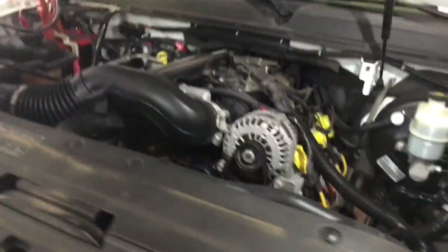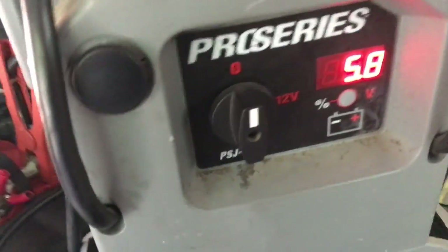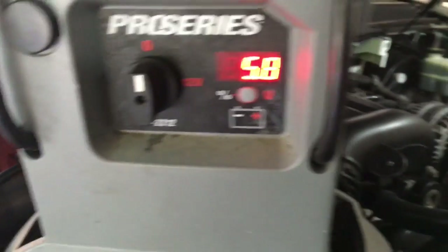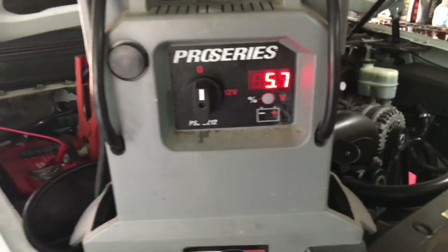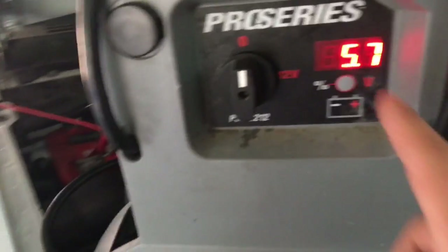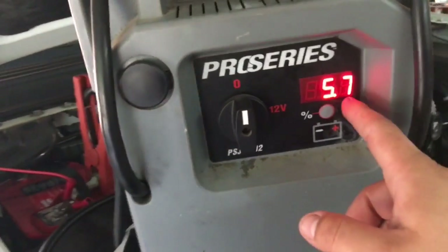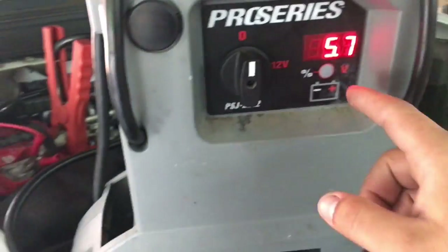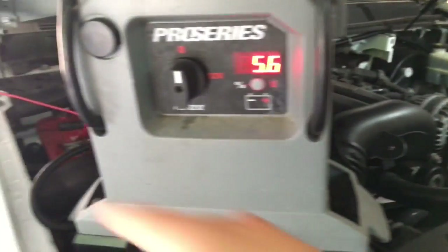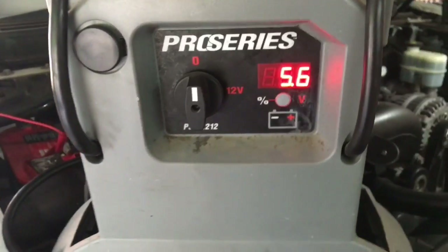For starters, this is my setup — I have my jump box and I can start the car right now. The battery is pretty much dead at 5.6 volts because the alternator died on the highway and stopped charging. What I'm going to do is turn on the jump box, start the car, and the jump box will tell you the voltage coming to the battery — not directly off the alternator. We could still have a wiring issue from the alternator to the battery, but we're going to go through the process of elimination.